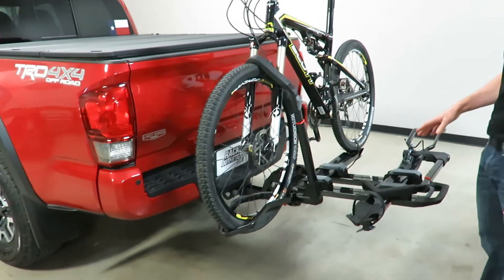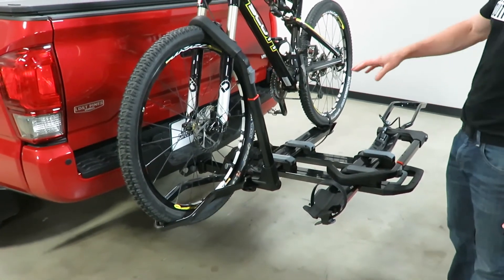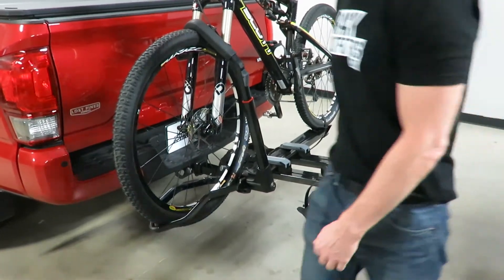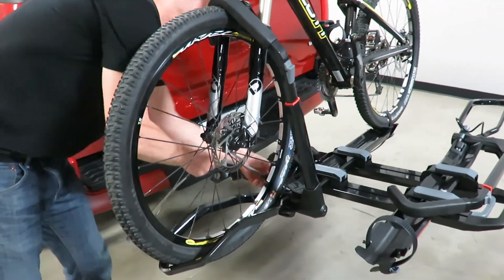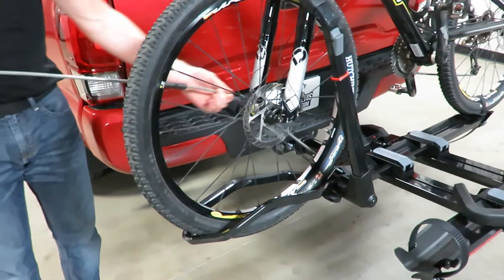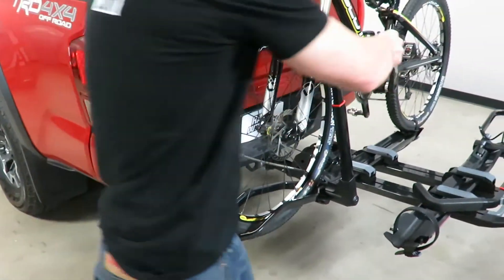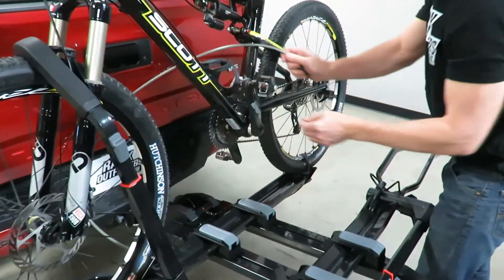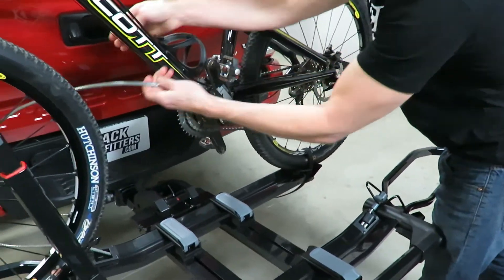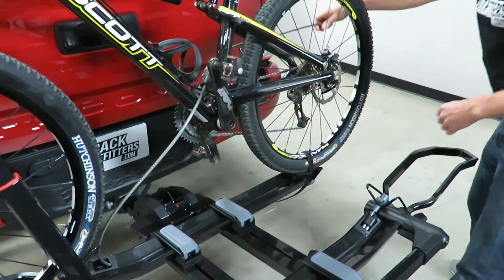Another important feature is security. We mentioned locking the rack to your hitch; we also have security to lock the bike to the rack. Housed inside the tray is a telescopic cable that you run through the bike frame to find the best routing.